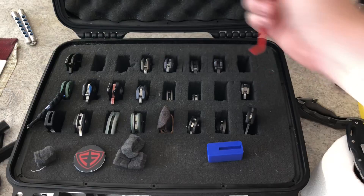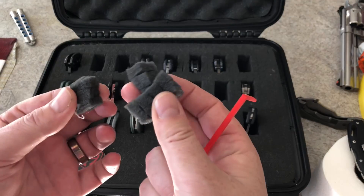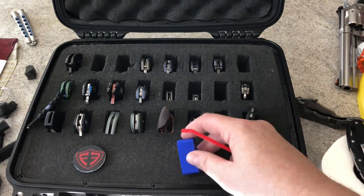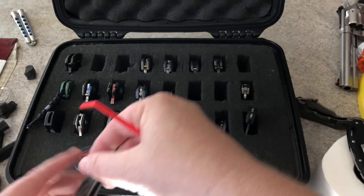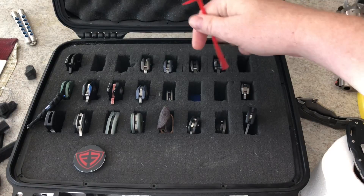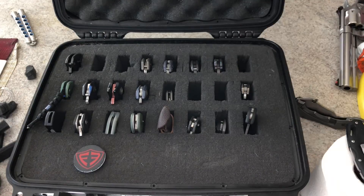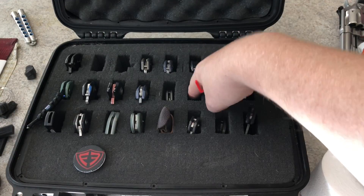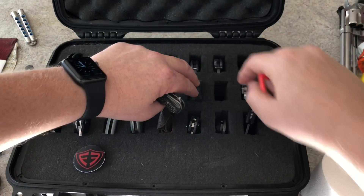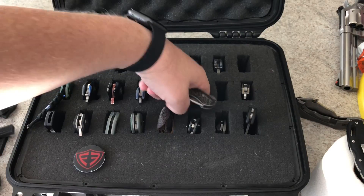I drop it in, and look at that - there we go. My N-TAC is now the same height. I don't have to keep adding stuff, because this stuff gets crushed down over time. Now I've got a piece of plastic in there. You can do the same thing with this small knife - this one probably needs a big spacer. Let me put that down in. Make sure it doesn't roll over. This is not the case that this was meant for, so that might be the only problem I have with it - mine is not a NowPack case.